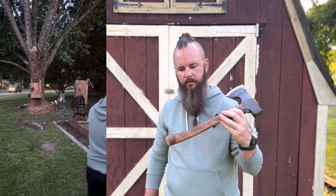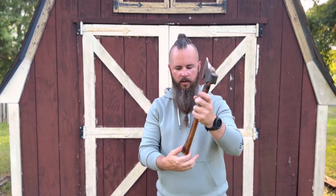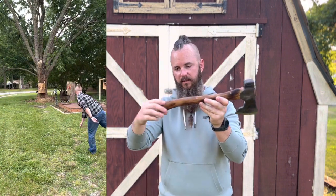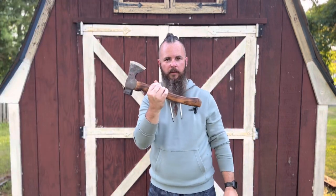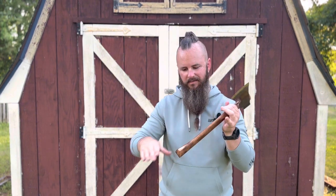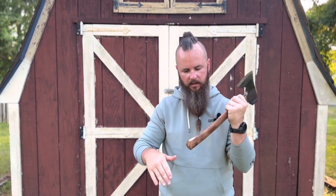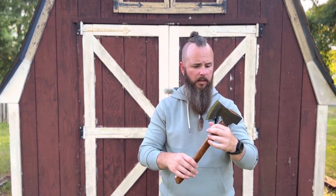I love how Council Tool did their handle. It's nice and thin like it's supposed to be, and they don't have a ginormous knob at the bottom. I swear they designed this to throw, because this thing is literally almost exactly how I would want my handle to feel when I'm throwing. It did have a little spot at the bottom that I had to sand off — just a little piece of wood sticking up — I knocked it down. But other than that, the axe has performed extremely well.